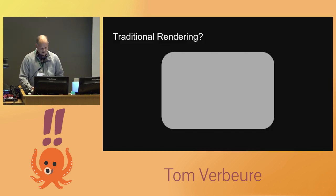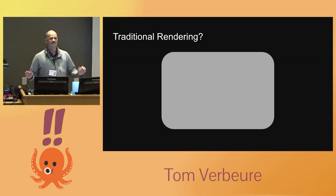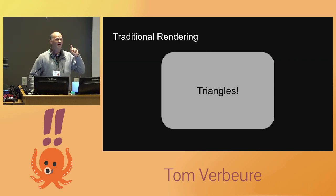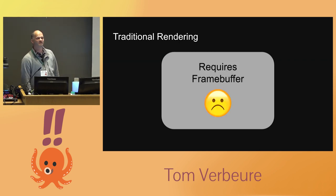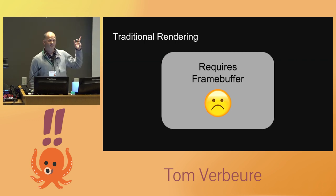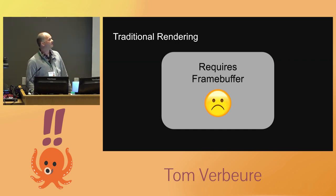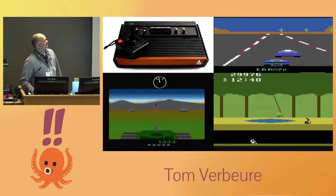We learned yesterday about traditional rendering with triangles — you need to rasterize them and you need a framebuffer. Sadly the hardware does have DRAM but we haven't gotten it to work yet, so there's no DRAM and no framebuffer. That approach is out of the way.